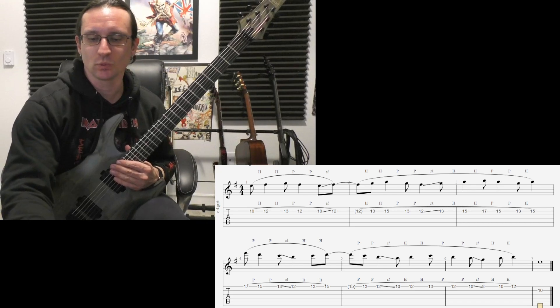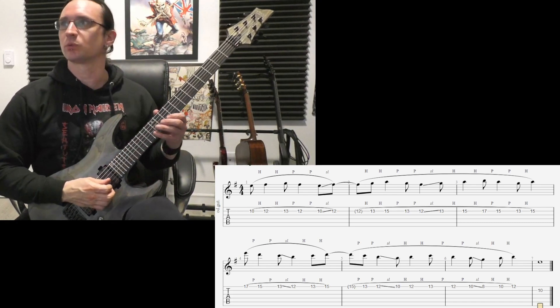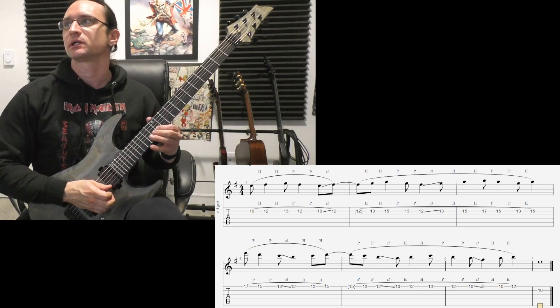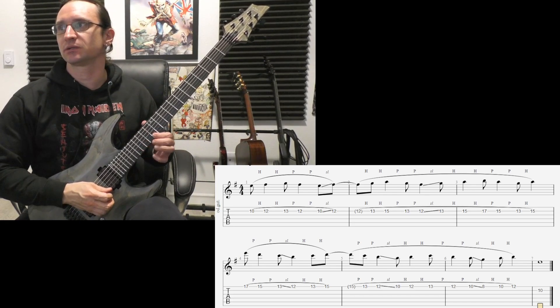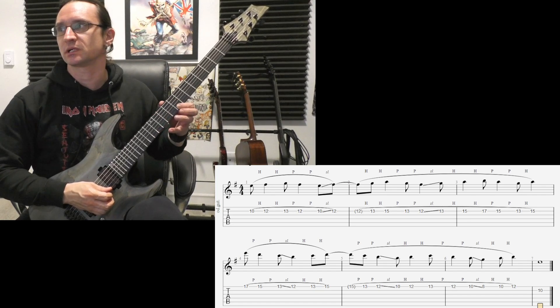All right. One, two, three, four. One, two, three, four. One, two and, and four. One and, and three. Four and, and two. Three and, and one. Two and, and four.